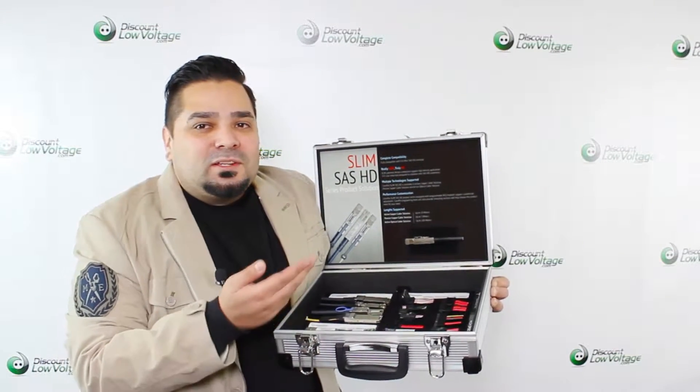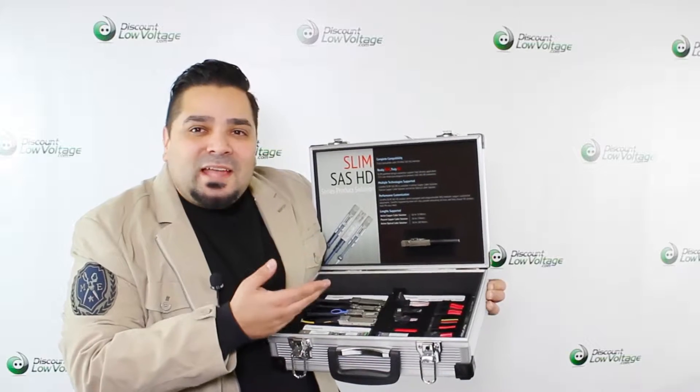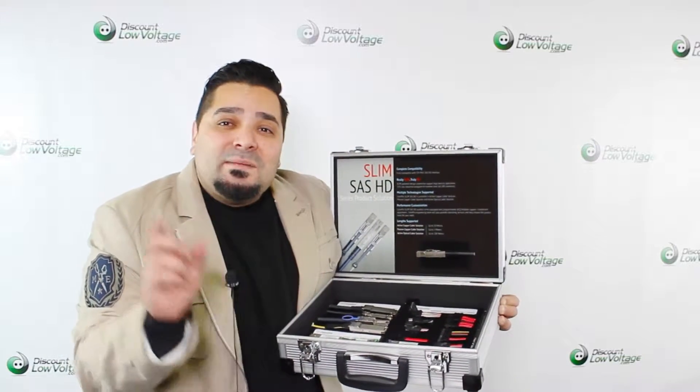Hey, what's up guys? I'm Mercy with discountlowvoltage.com and today we're going to take a quick look at a SlimSAS cable. It's actually a mini SlimSAS cable — it's got a smaller footprint, so let's go ahead and check it out.